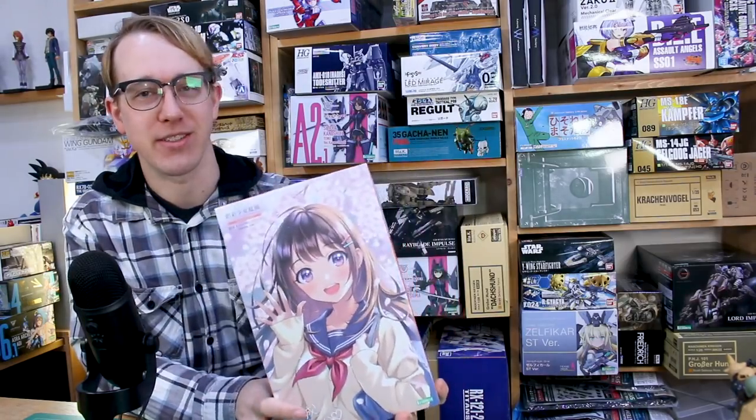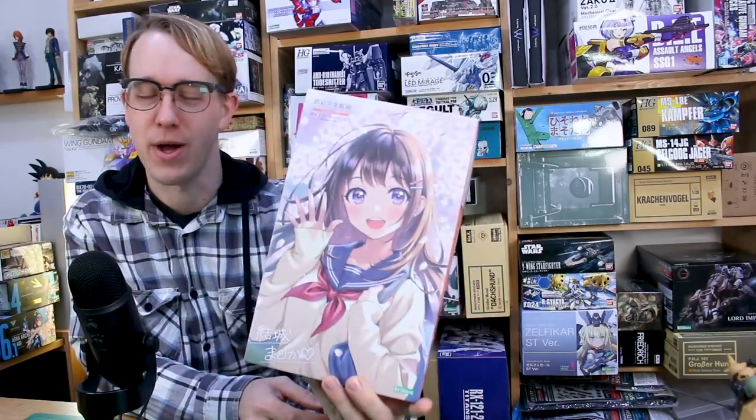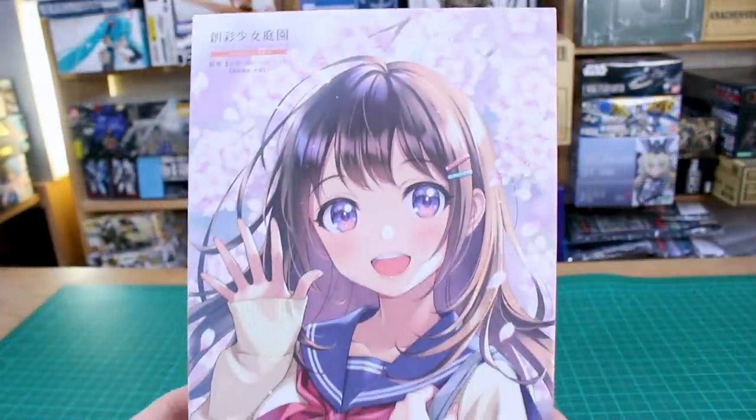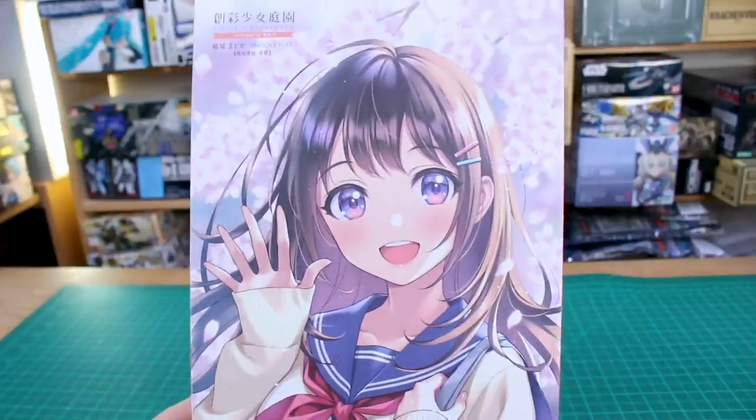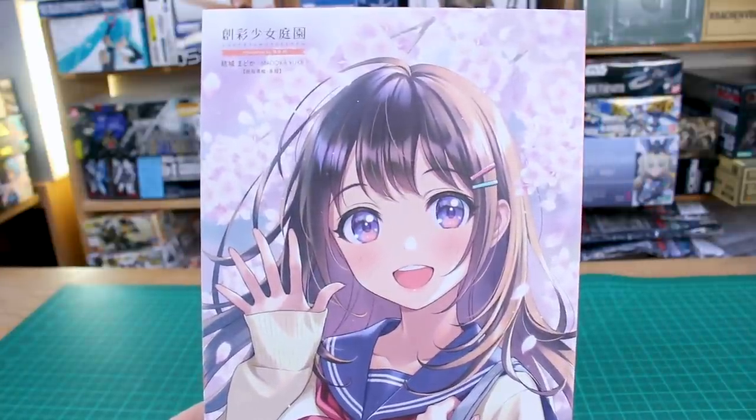I think Kotobukiya really has a line on exactly what kind of stuff is gonna sell, and I'm sure this is gonna sell very well. So I'm really looking forward to checking out this line. The box here features this vertical style box art, which is quite unique — just a big full illustration close-up image. Really cool and unique box art for these.